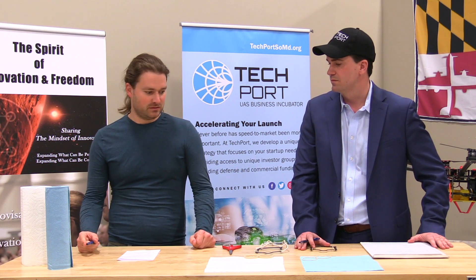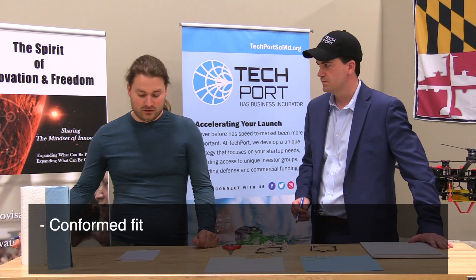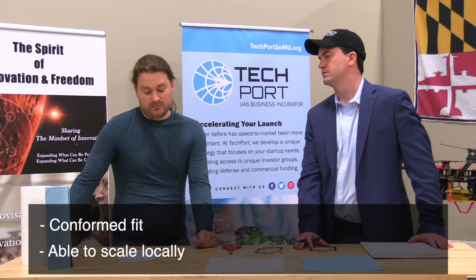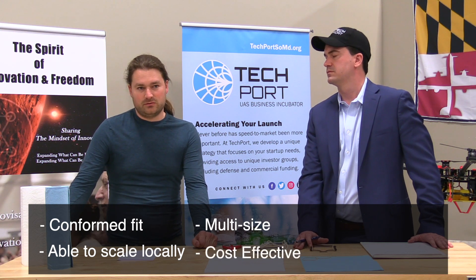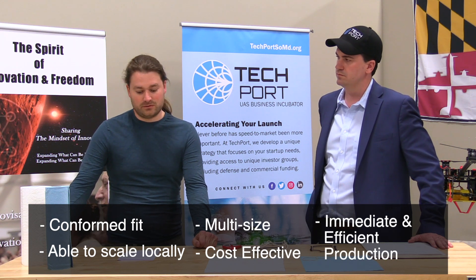Some advantages that this design has is that it conforms to the face. It has manufacturing scalability local to Maryland, with the exception of the filter material. We can manufacture it in multiple sizes and it's cost effective. We have a few means through which we can produce these immediately and in short order at large volume.